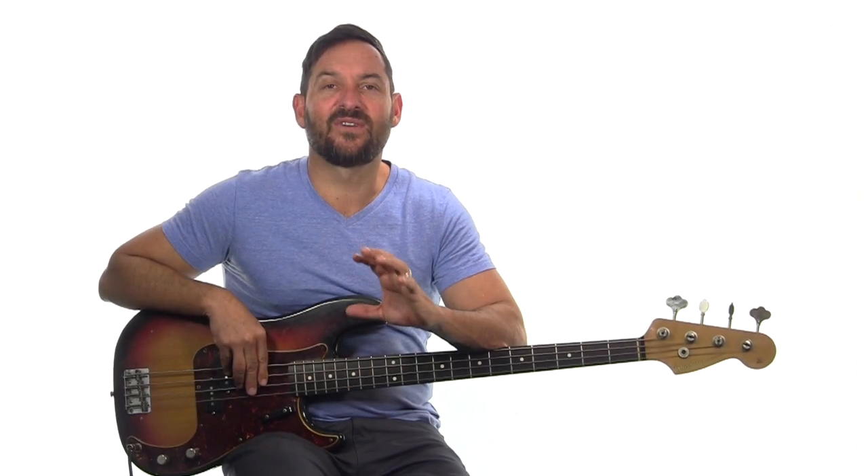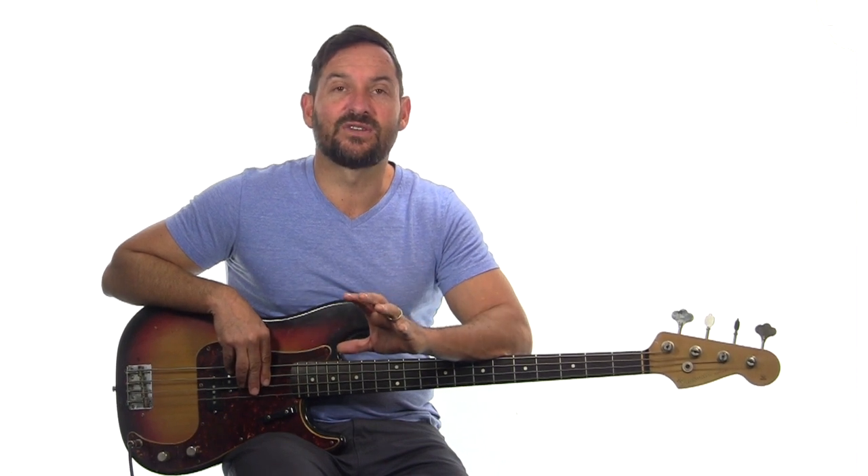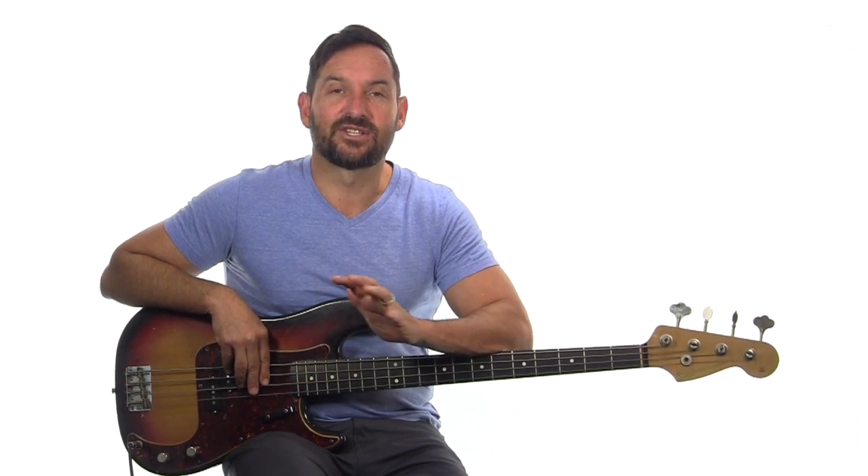Right guys, that chorus was fun. You could really literally play that same chorus throughout the whole song and you'd be fine. But I'm going to show you what they did on the record in the later choruses. Let's talk about this next verse though.